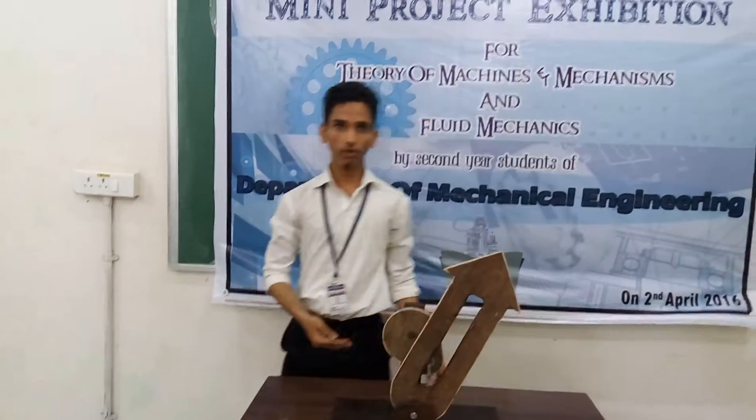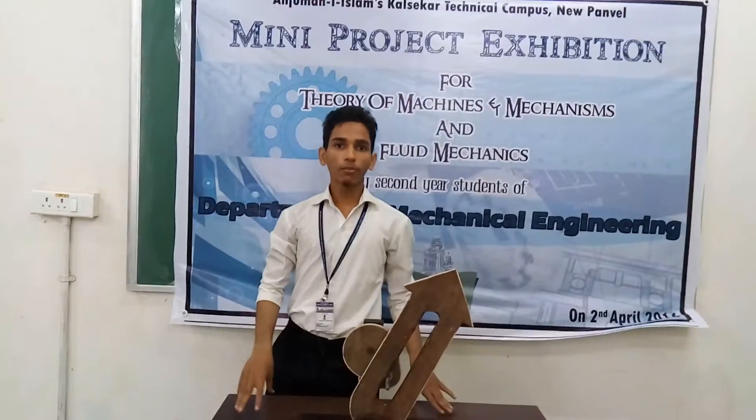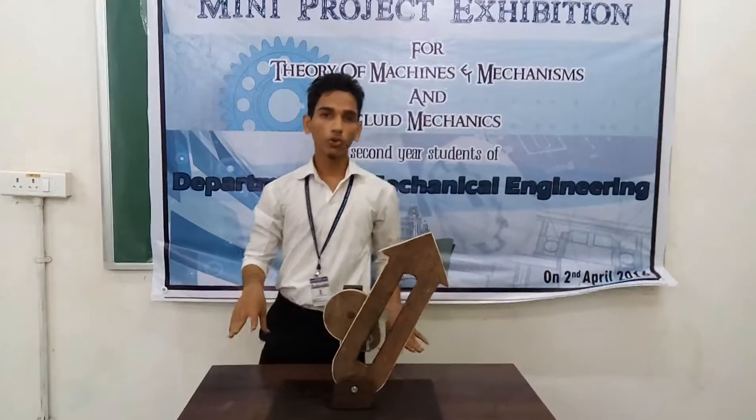My name is Sheik Naim Ibrahim from EIGIT. We have made this mechanism. This is a quick return mechanism.